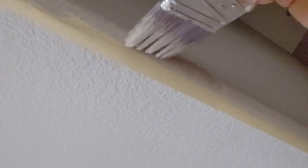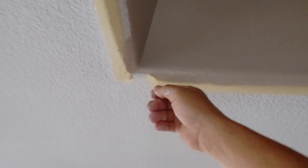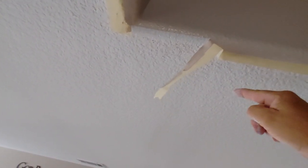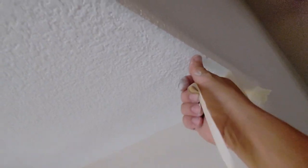Make sure your bristles don't go past the tape and mess up your white. Get a good coat on that, then peel it — peel it upwards. When you peel it downwards it tends to flake the wet paint onto your white. Peel it upwards slowly and it leaves a very straight line on the jagged texture.